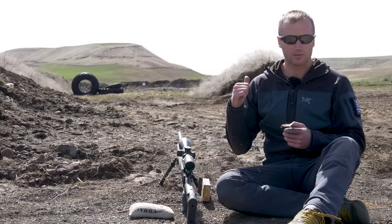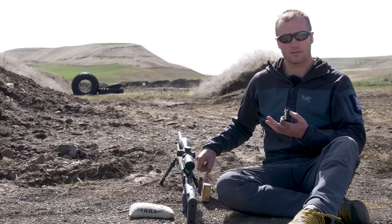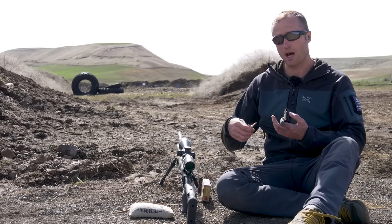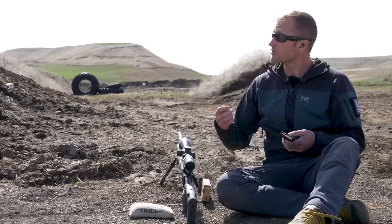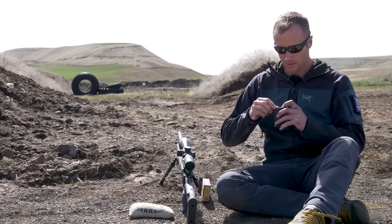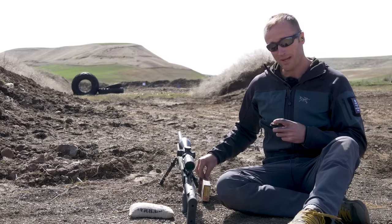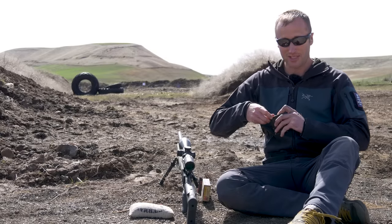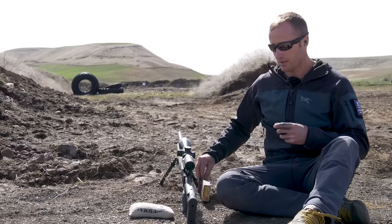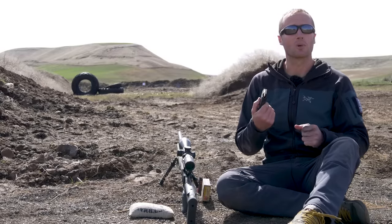Back behind me at 100 yards I got a target set up. This came apparently boresighted — the optic was already mounted, everything like that. I don't know if I'm being ambitious putting the target straight back at 100 yards, but hopefully I'm on paper and can make adjustments from there.